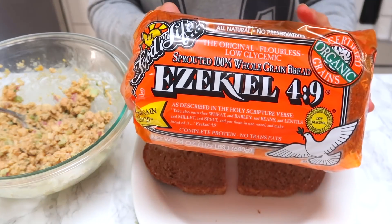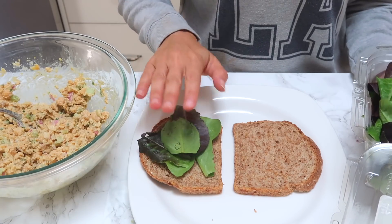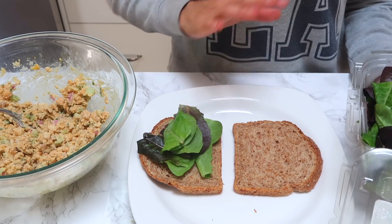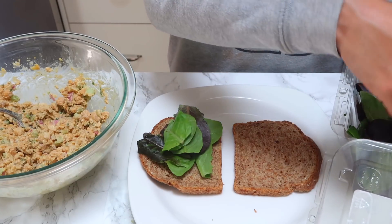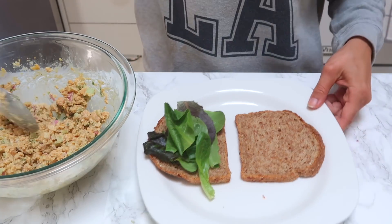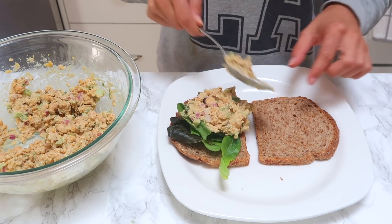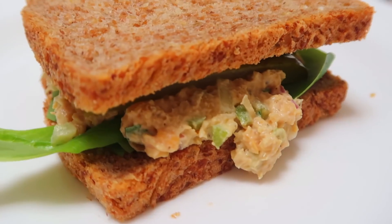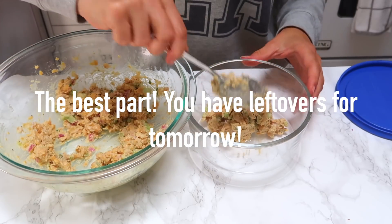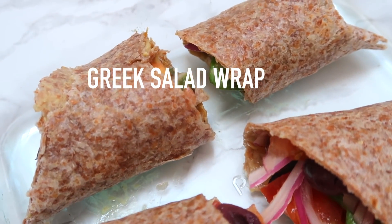I just toasted some Ezekiel bread — it's a low-carb bread and it is a complete protein. Next, add some greens on your sandwich. When you're trying to lose weight, you definitely want a good amount of greens on your plate because they are low glycemic foods, they're healthy, and they're going to fill you up. Now we're adding the best part: a scoop of the chickpea tuna.